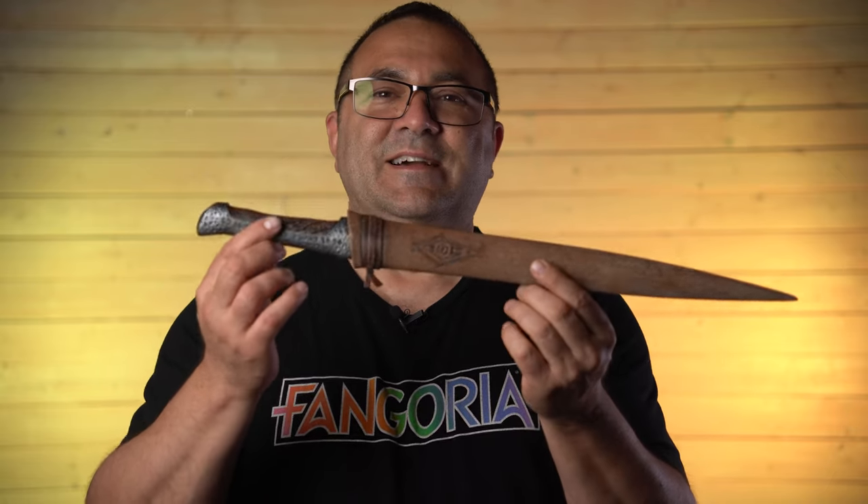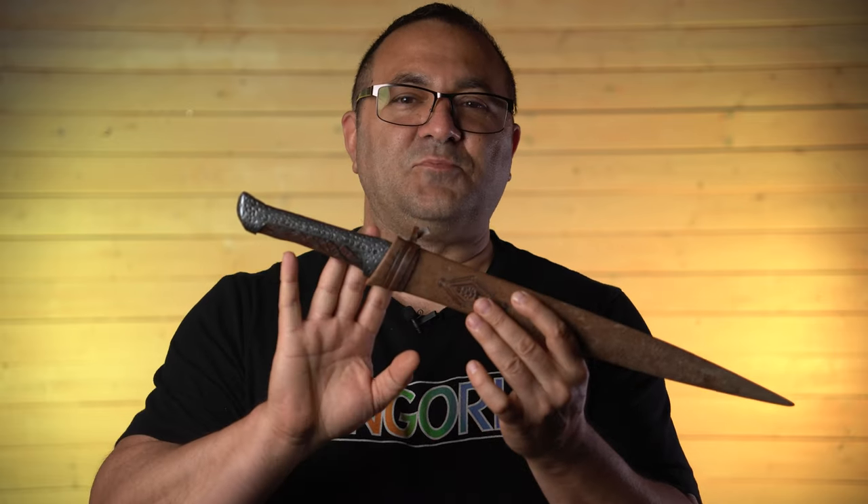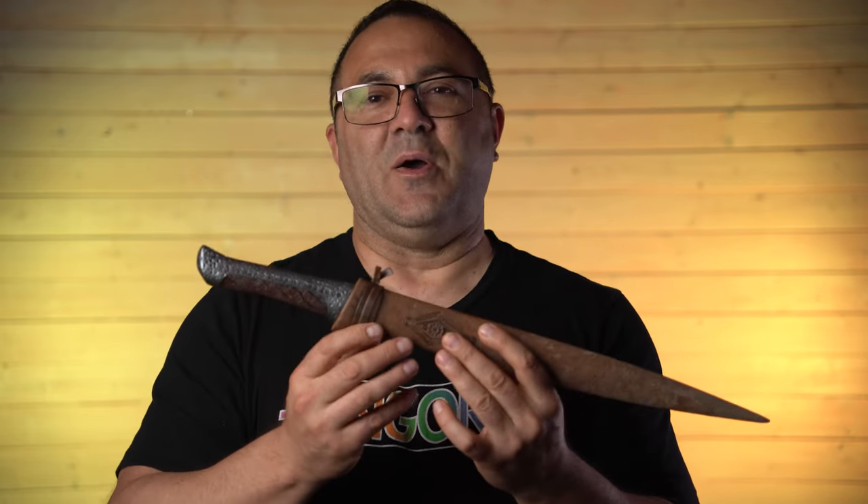Hey everybody, it's Kevin from 3D Printed Props, and in today's video I am going to show you how I printed, painted, assembled, and finished this just incredibly detailed Crysknife from Dune. I love this project. I cannot wait to show you how I did this.